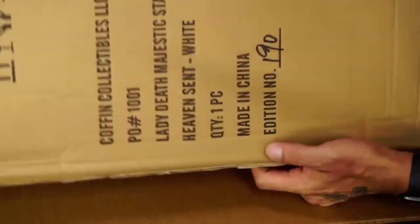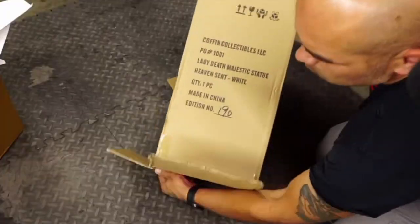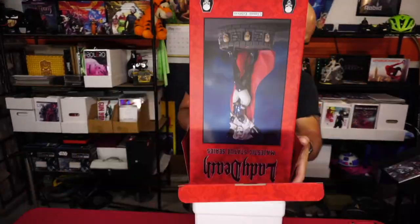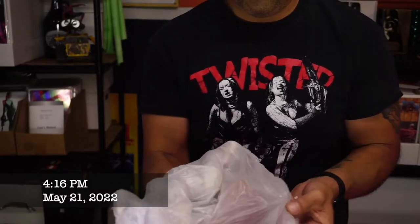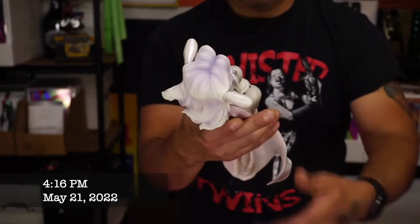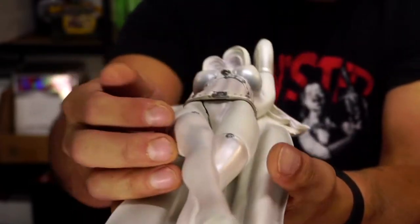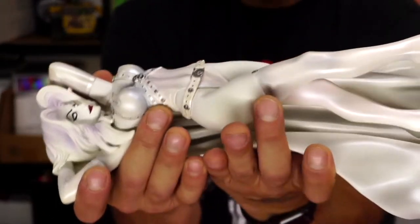Some of you may remember that a couple of months ago I did an unboxing here on the channel of this Lady Death majestic statue that I got in from the great folks over at Coffin Comics. It came in damaged and I was pretty disappointed. Here we are a little over two months later and I got the replacement in the mail, and that is what I am going to be unboxing in today's video.